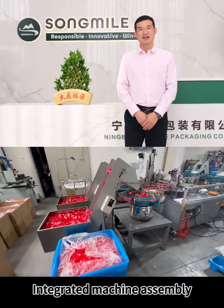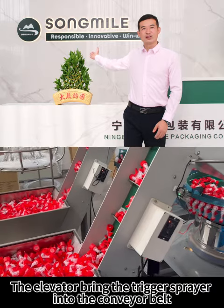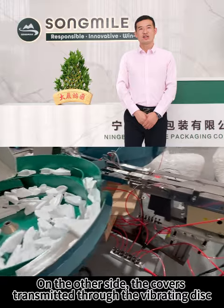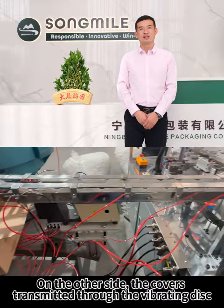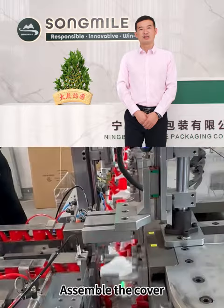Integrated machine assembly. The elevator brings the trigger sprayer into the conveyor belt. On the other side, the cover is transmitted through the vibrating disc. Assemble the cover.